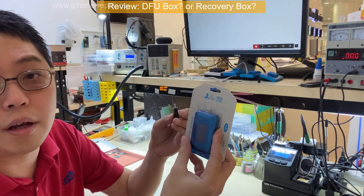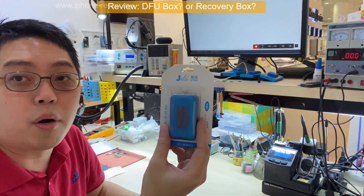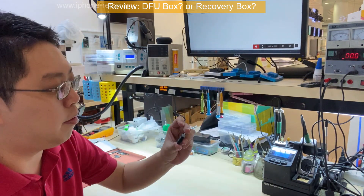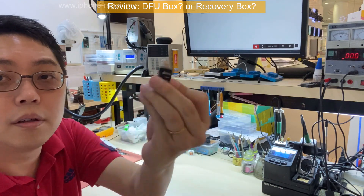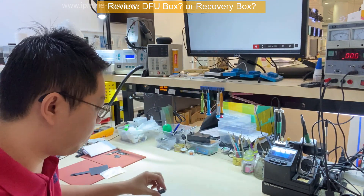But I don't like the one with a cable, because the cable can break very fast — the lifetime will be short. So I prefer these kinds of tools without a cable. Either this or this. This one I bought a few months ago, and recently there's a new product — this one is small and compact.